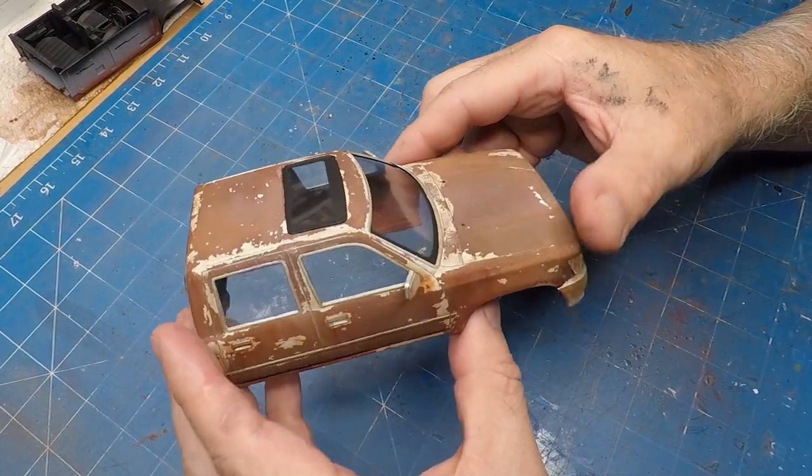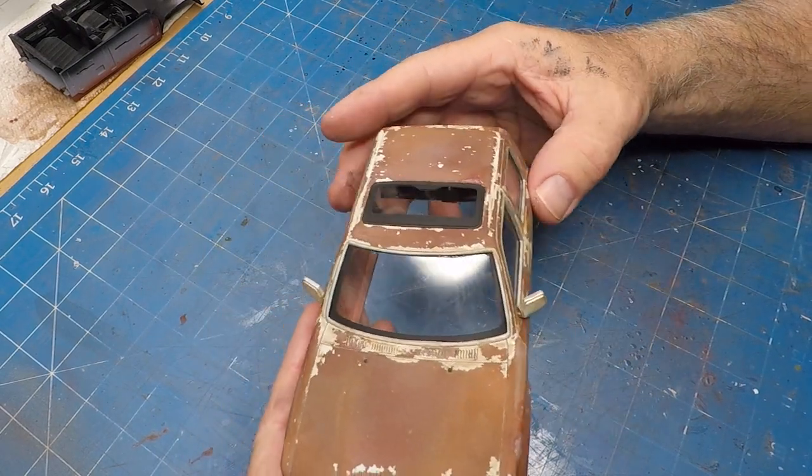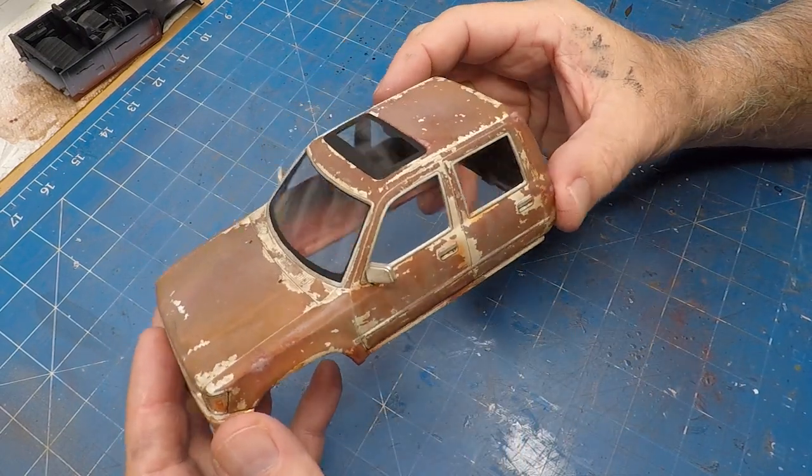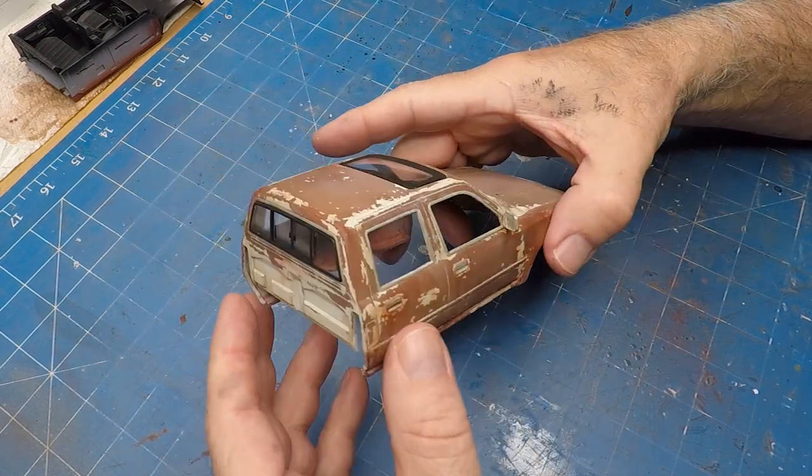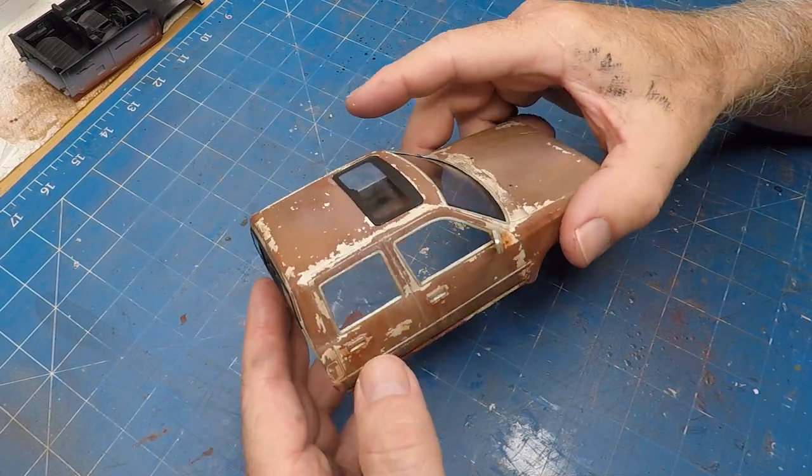And that's the windscreen and sunroof glued in place in the cab. It's come together rather nicely, but I think it does need some windscreen wipers.